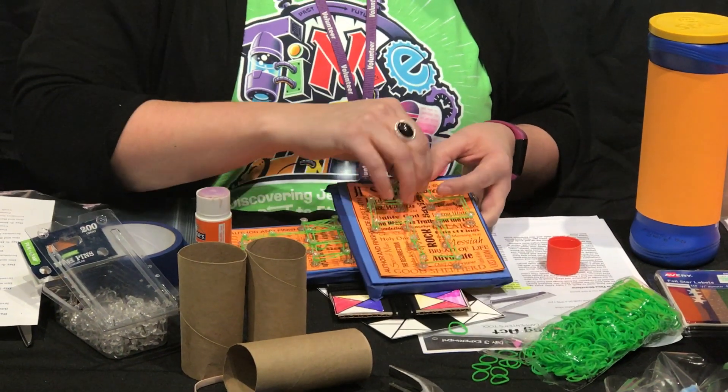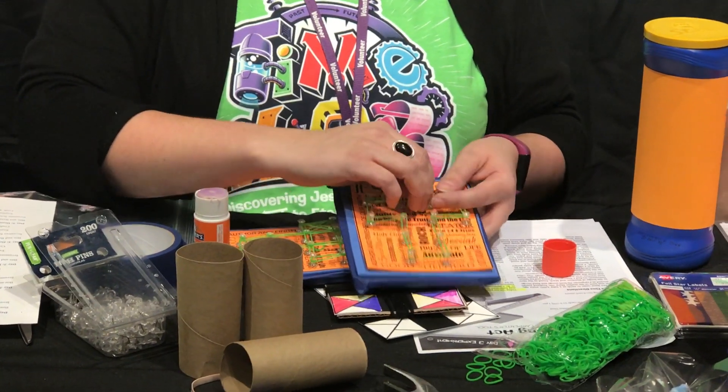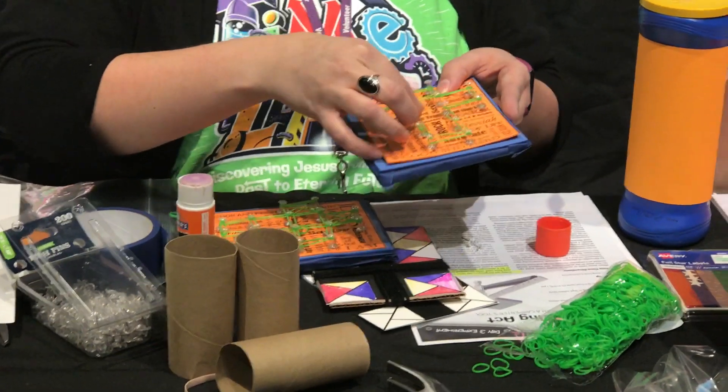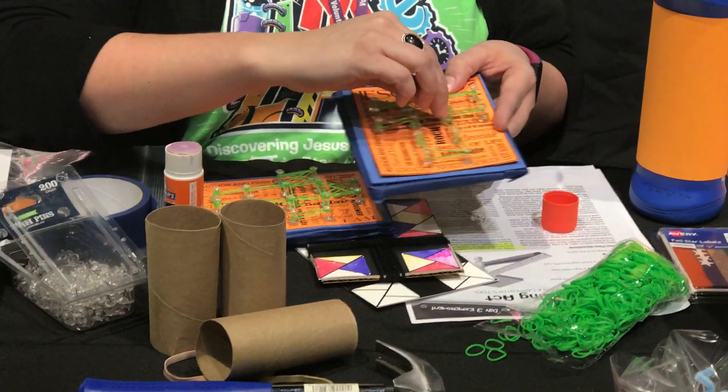Once you've got the whole cross outlined, you're then going to make individual squares. You'll end up with six squares total — put a band through the middle to create the six squares.